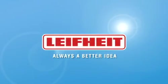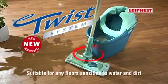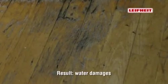Always a better idea with the ingenious twist system from LIFEITE, especially for water and dirt sensitive floors. Using a wiper cover that's too damp can cause your precious parquet flooring to swell. The result: ugly water damage.